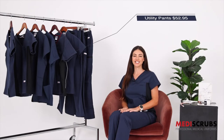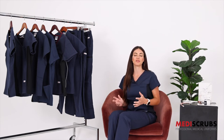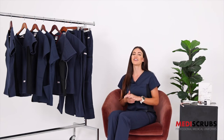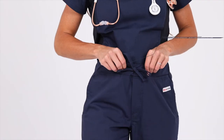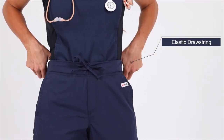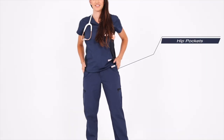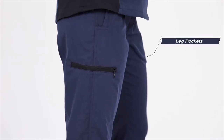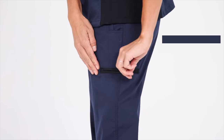The utility pant retails at $52.95 and these are our most relaxed fit with a bit of a wider leg. I normally go down a size in these but that's just my personal preference. I love the features on these pants and the black detailing. Utility pants have a reinforced drawstring and an elastic waistband, two front hip pockets, two back pockets, and two leg pockets with zips that have ample room to fit a phone, keys, pen or notepad.